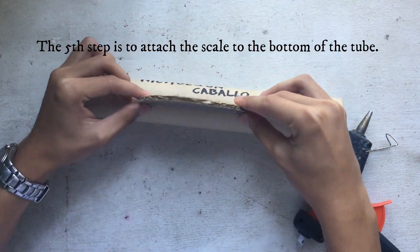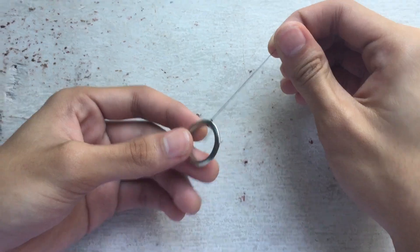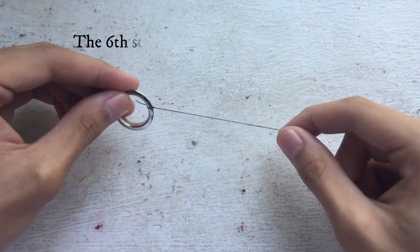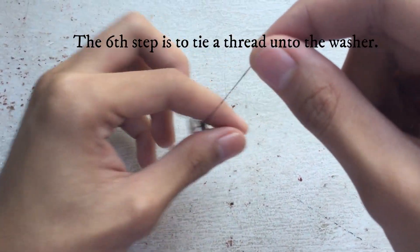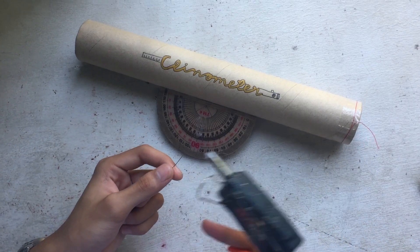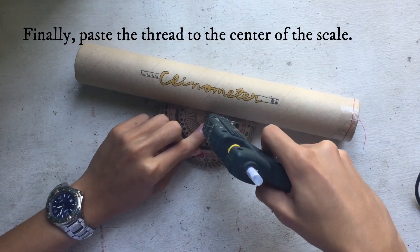The fifth step is to attach the scale to the bottom of the tube. The sixth step is to tie a thread onto the washer. Finally, paste the thread to the center of the scale.